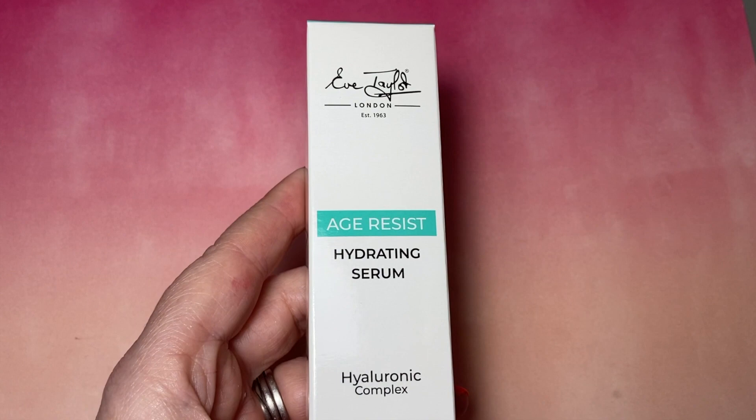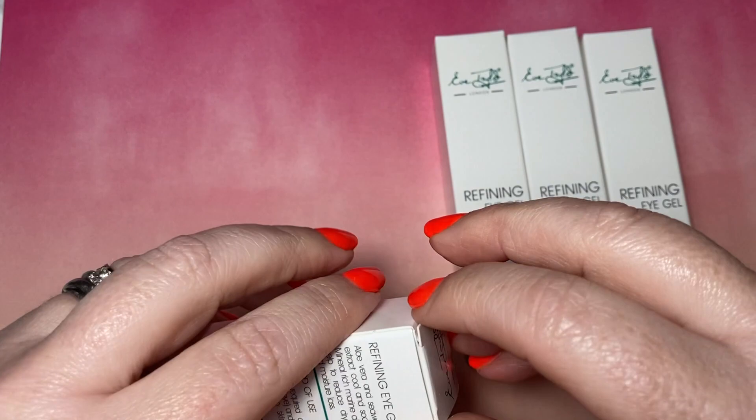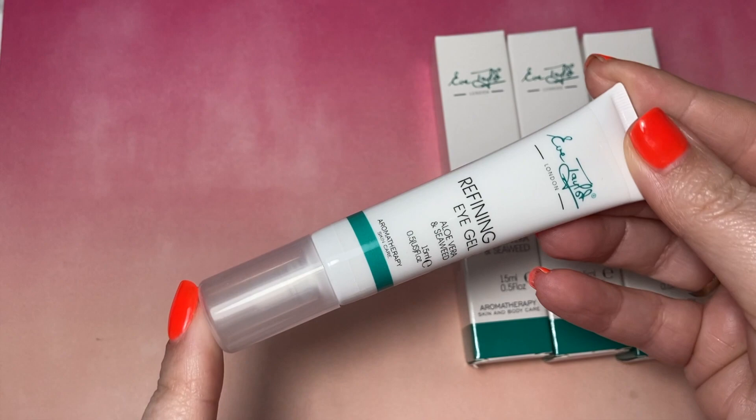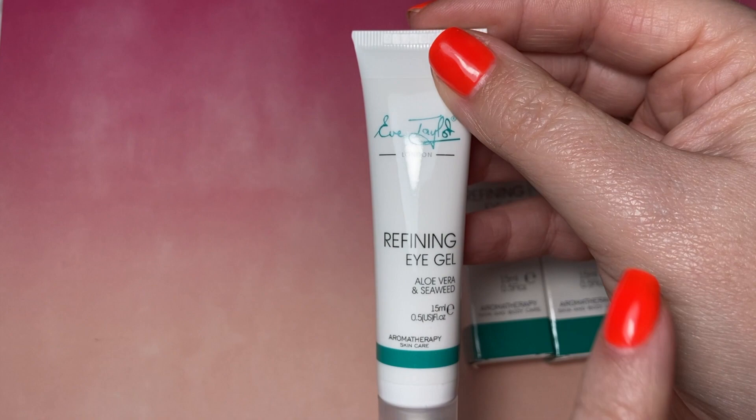This is the Refining Eye Gel — this sells really well. It's a lovely eye gel. As it's got aloe vera in it, you can use it on minor burns — if you burn yourself while cooking, as long as it's not a severe burn, you can dab a little bit on your skin and it helps ease the pain and helps heal it. Very good all-rounder. You can keep it in the fridge as well.